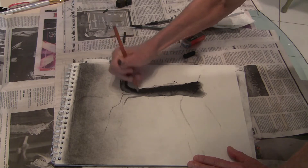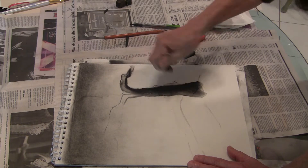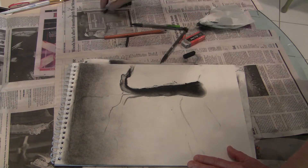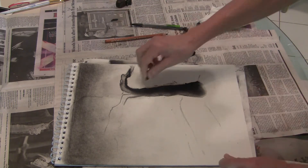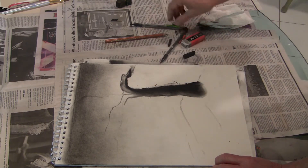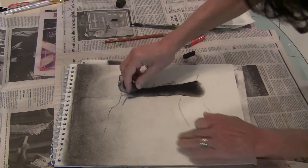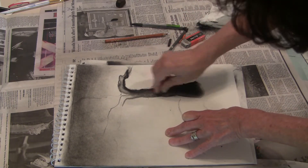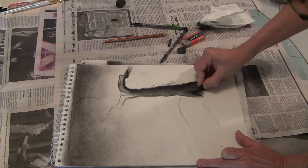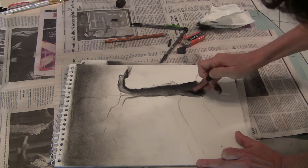Let the material do the work for you as far as texturizing your tree — whatever sort of texture you've got. Maybe you've got something that's a little rougher. Maybe there's a hollow in there — let's put a hollow in there. Make sure it looks like part of the tree.